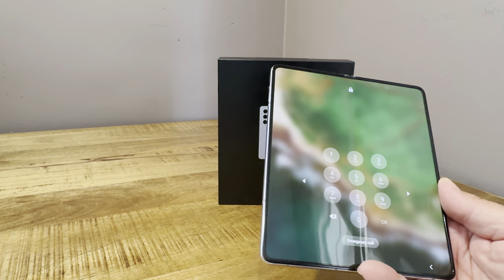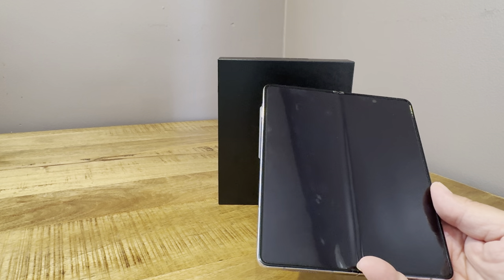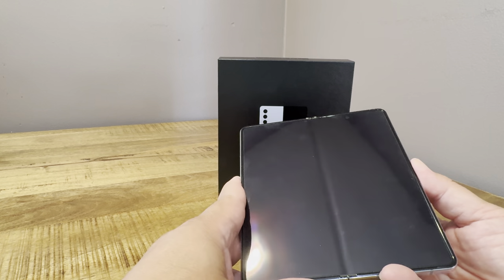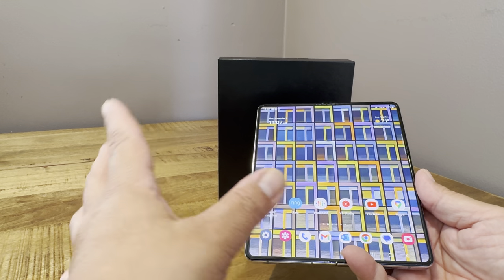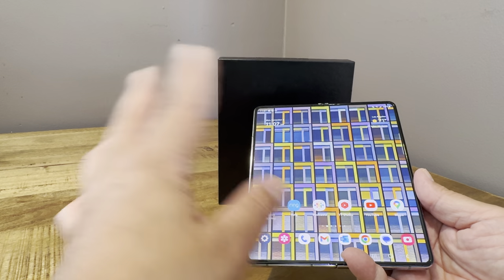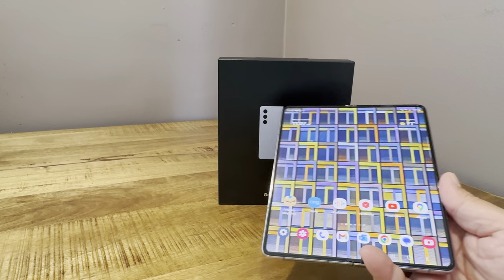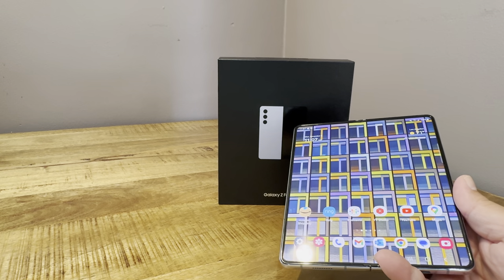The screen itself has been pretty solid overall — no issues with it breaking down or anything like that. I did get the insurance on it at launch, which in the US was about eight bucks a month. For a device at this price, I thought that was worth it. The build quality is outstanding — I really appreciate it. So far, so good. We'll see how it holds up over time.